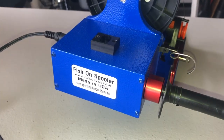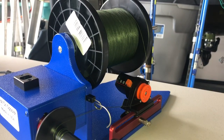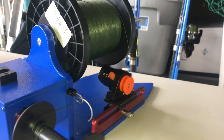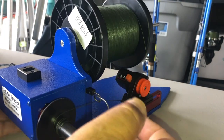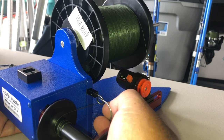This is the Fish On Spooler and I have adapted the line counter to work on this. Let's see if this is going to work. Power up.